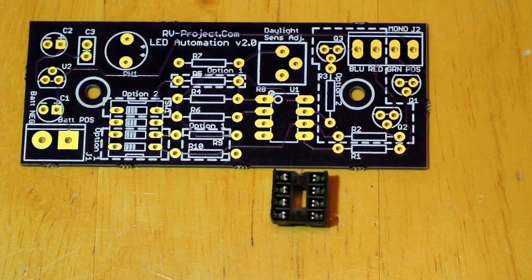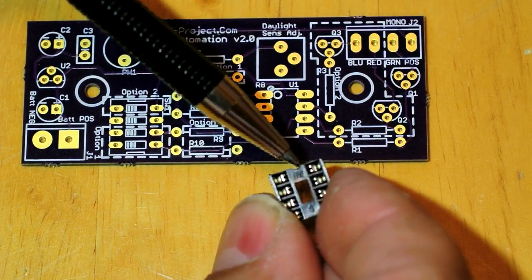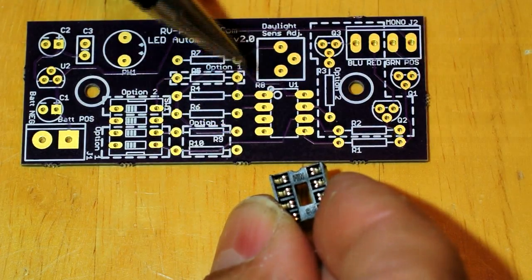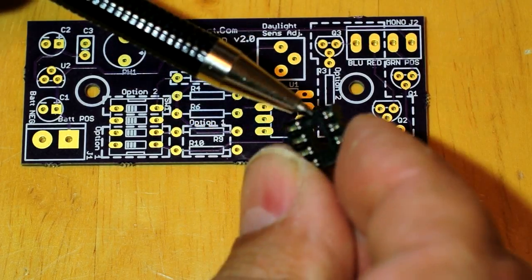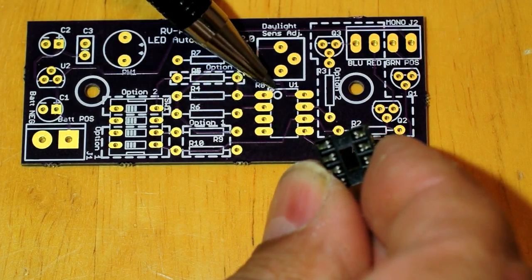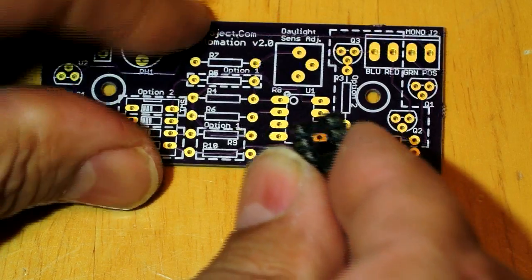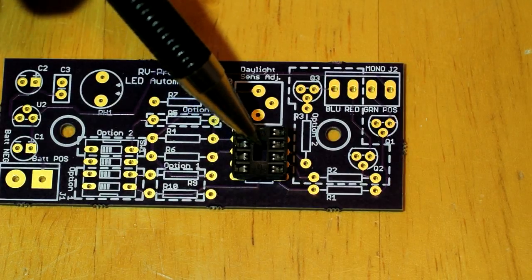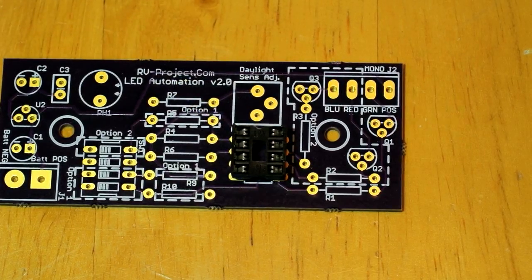If you're building option one, you'd only have one connector and not the second. While the socket itself is not polarity sensitive, it does have a polarity mark — a half moon notch — that helps you install the microcontroller with the correct orientation. That notch corresponds to where the dot is on the microcontroller, and you simply line them up.